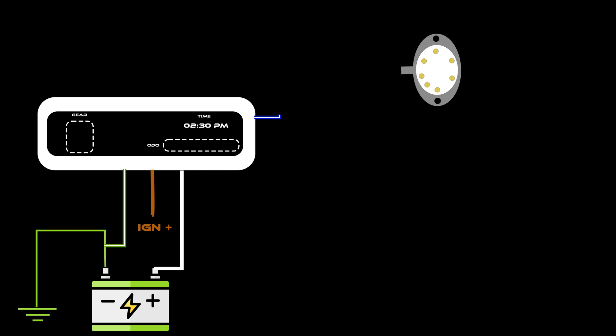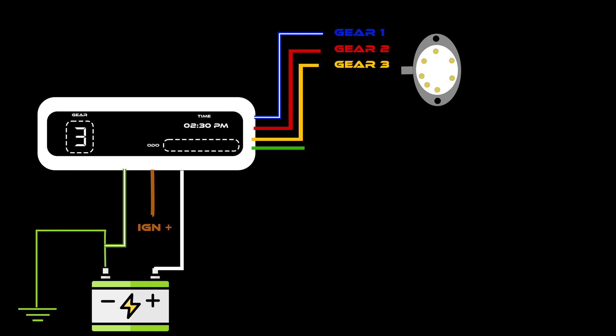Connect the blue wire which has a white line on it to the first gear indication line. The solid red wire will be connected to the second gear indication, and the yellow wire is used for indicating the third gear. The green wire is used to indicate the fourth gear, the white wire which has a green line on it is used to indicate the fifth gear, and the black wire is used to indicate the sixth gear.